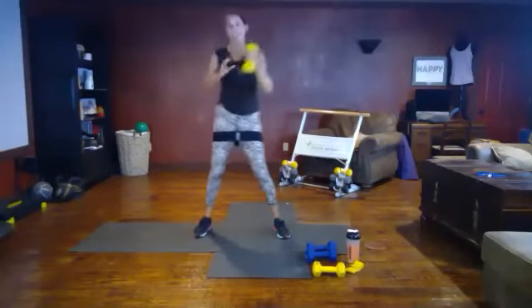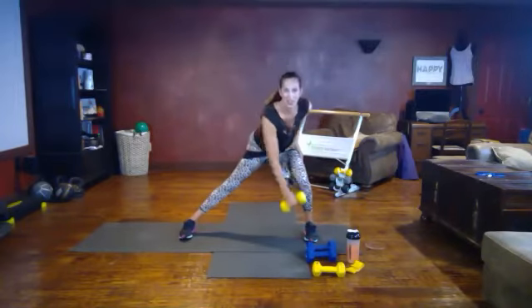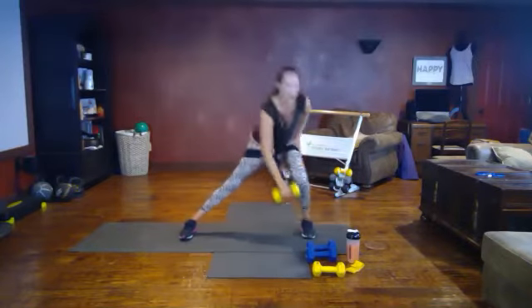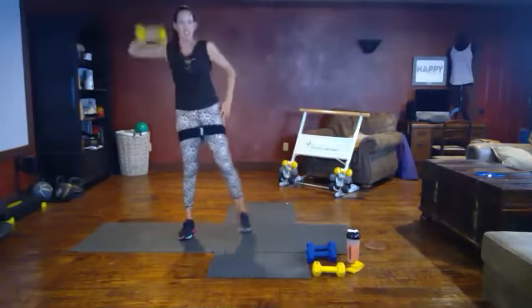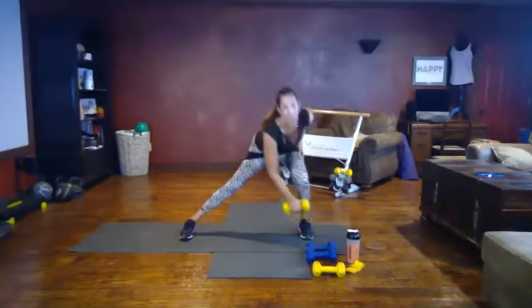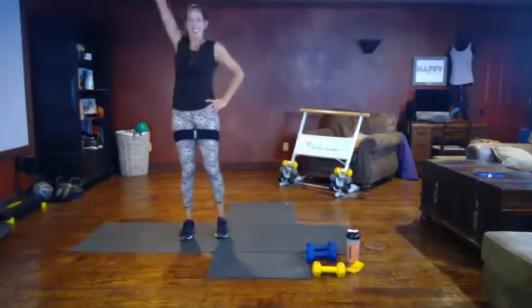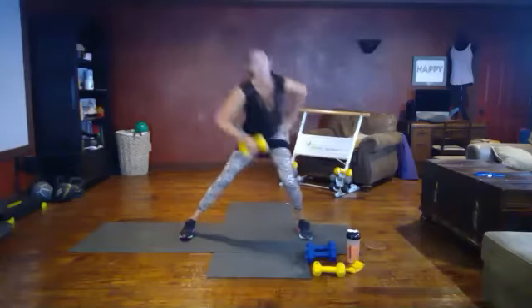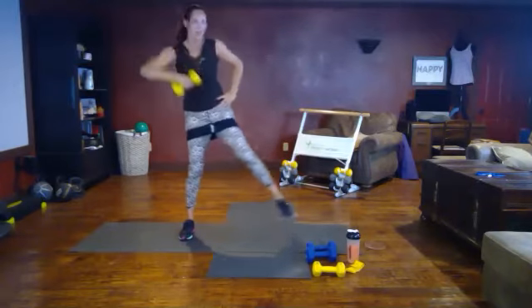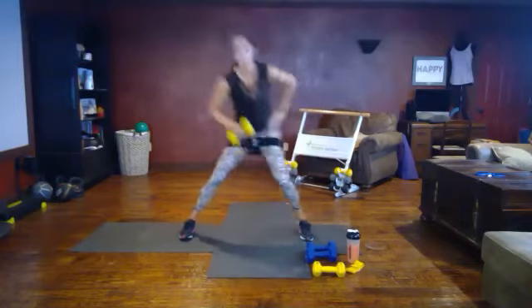Last one — let's switch sides. Set yourself up: side lunge, pushing back in that glute, reach down, lead with the elbow and show us that sword. Transferring your weight from one foot to the other. Great job — try to make this a fluid motion, leaning with that elbow, reach. Fifteen seconds left.